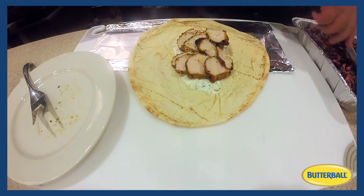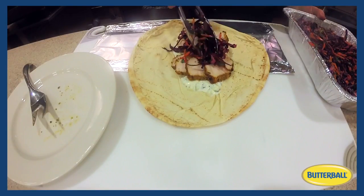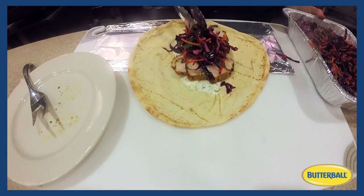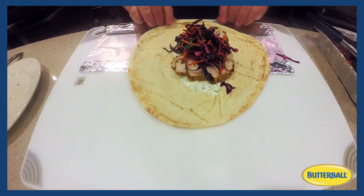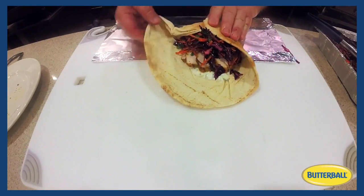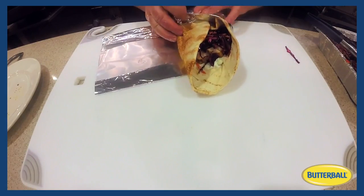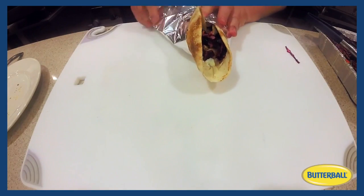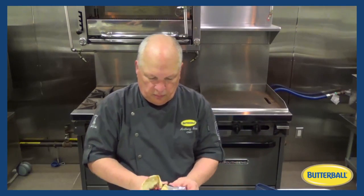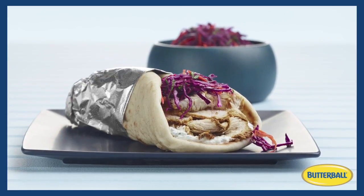We prepared a slaw — a red cabbage slaw with carrots, mint, and a lemon vinaigrette — and we place that right over the top of the sliced turkey. Then we'll wrap it. And there we have our shawarma hero sandwich.